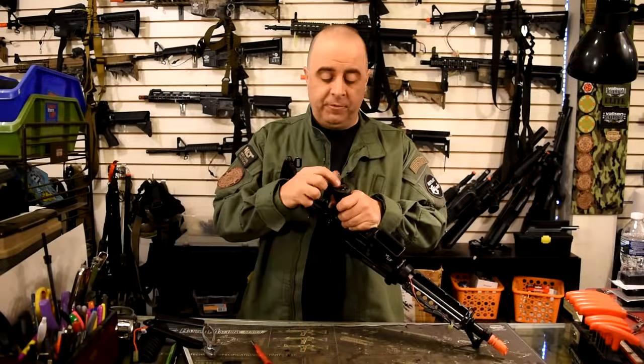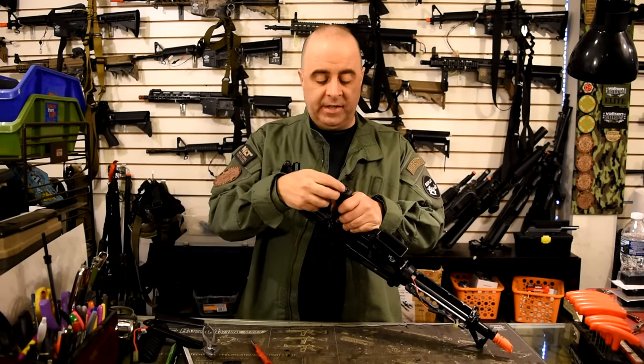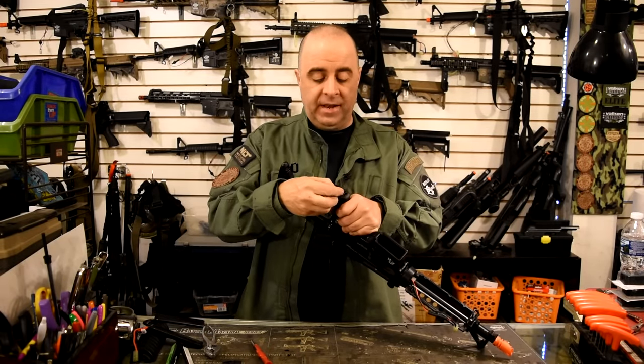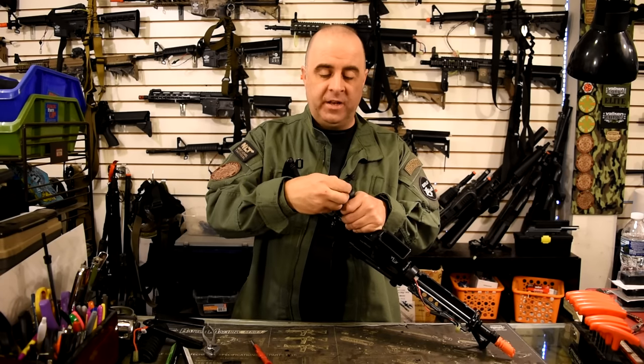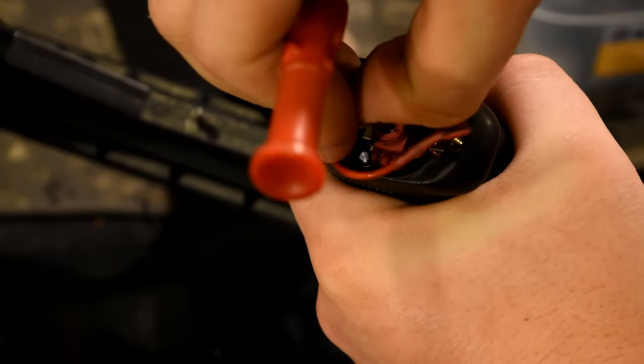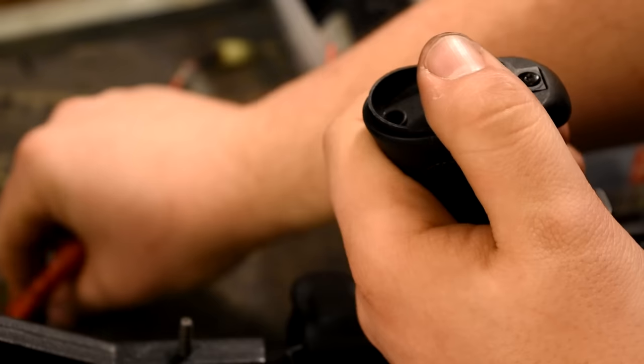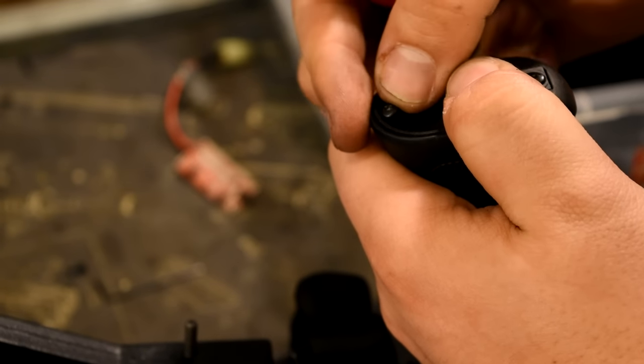Once you've removed the floor plate from the grip, check to make sure the wires are solidly connected to the motor. It's quite common for the spade connectors to vibrate off of the motor. All you have to do is reconnect them to the motor and reassemble the gun. If you can visually see that one of the connectors is off the motor, simply reconnect it, reassemble, and try again.